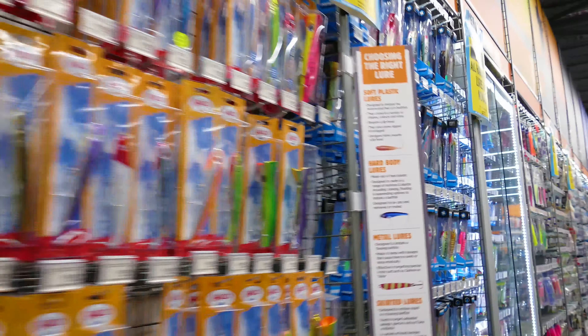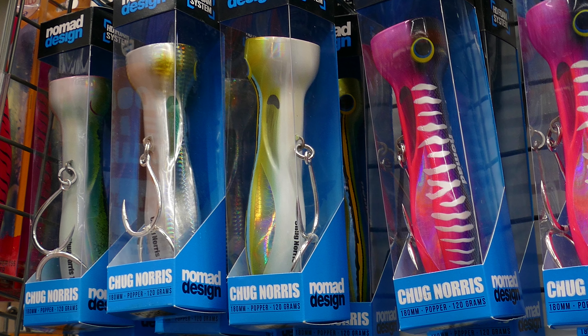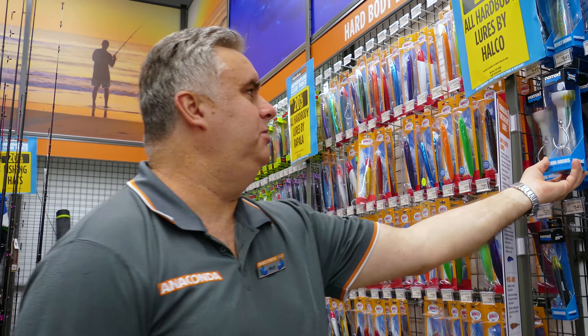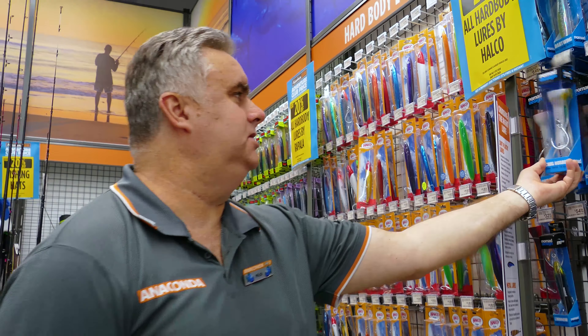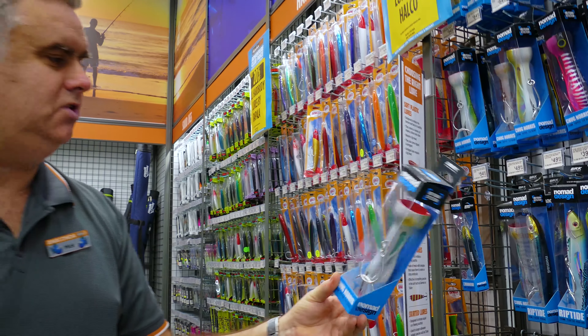Imagine what a GT would think if you saw something like that! Not just that, but they're poppers as well. They really do have an excellent range of poppers and fish just love those — they're totally durable with really good hooks too. And the great thing with these poppers is just look at the size of the cups on them. They're really going to splash and make a lot of noise to really attract GTs and those types of fish.